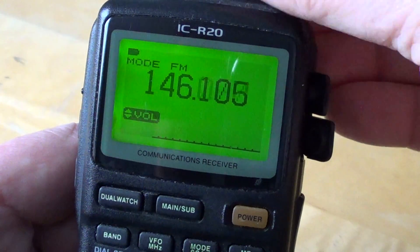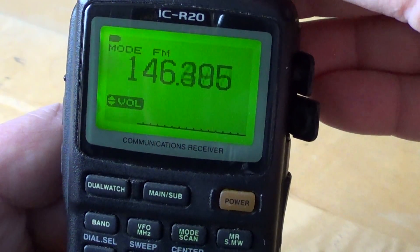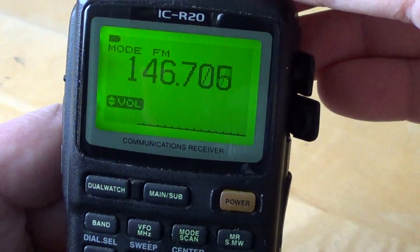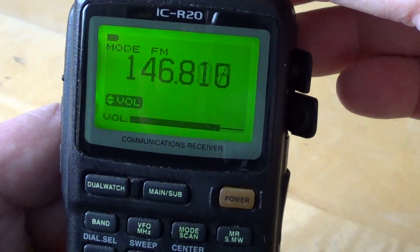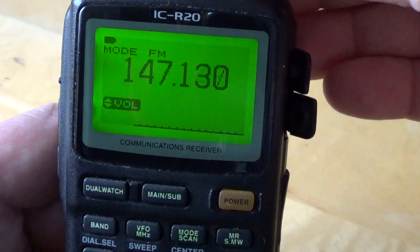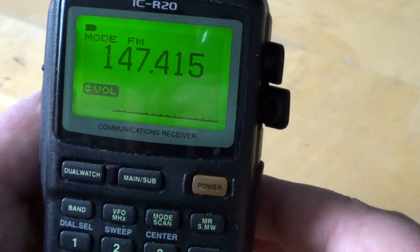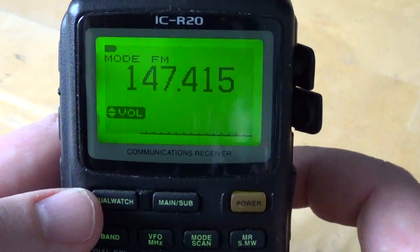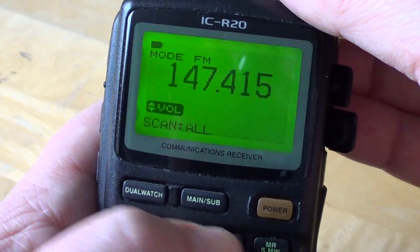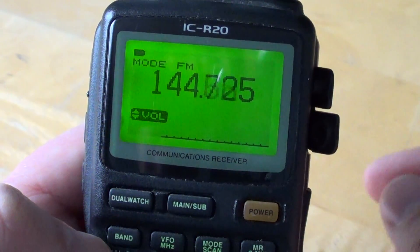For most radio scanner enthusiasts, what's most interesting is probably the band from about 145 to 148 MHz with lots of amateur stations and repeaters. It's pretty quiet right now, but some evenings and weekends there is often a lot of activity. One of the best ways to enjoy this band is to program 144 to 148 MHz on your scanner and leave it scanning by itself, so that if there's a signal it will show up automatically.